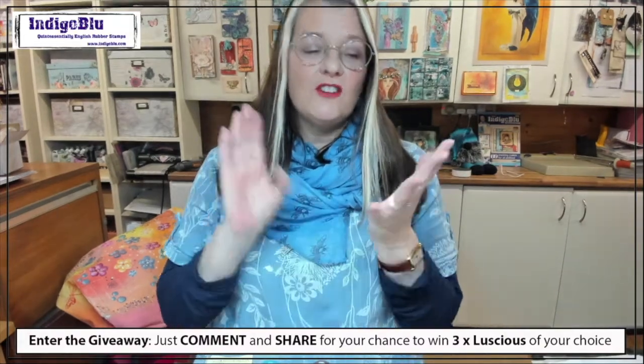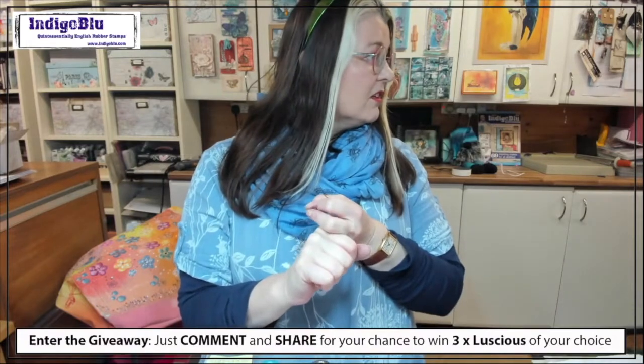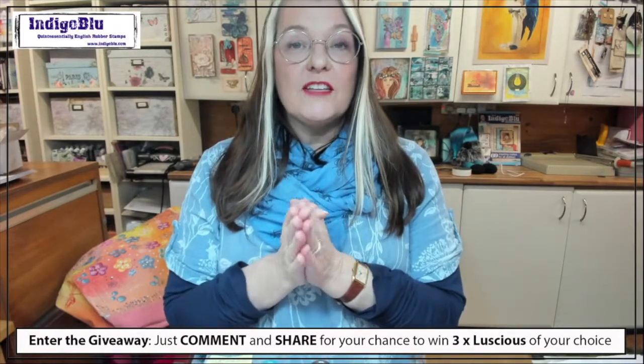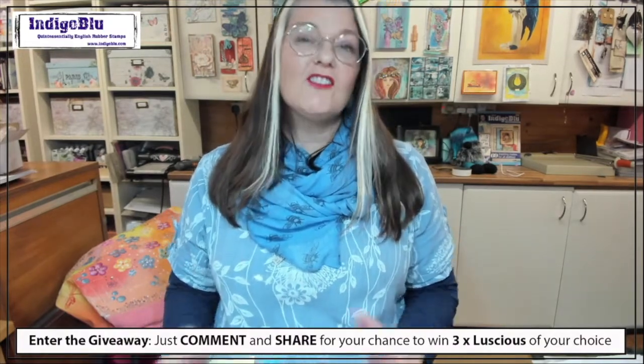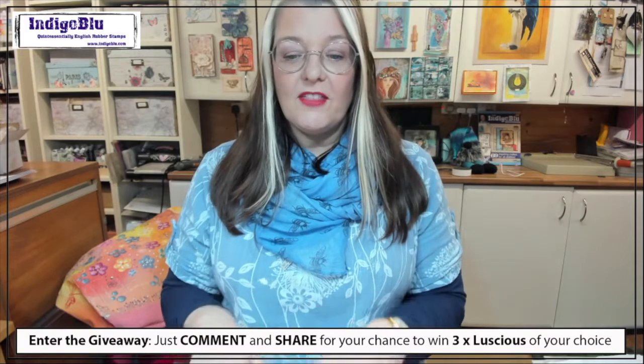So what we're going to do today — we've done two other videos of Luscious which you can find on our Facebook page. This one is going to include some resin and also some fabric technique as well. I think this is going to run and run because there are so many different techniques you can use with Luscious. Come January we're going to have new ones out.